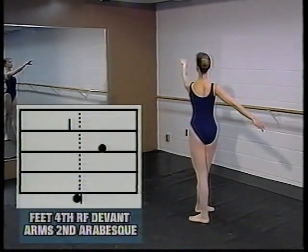Now the feet are in fourth position with the right foot in front, and the arms are in arabesque. The left arm is in front, a little bit lower than the top of the head and slightly above the shoulders. The right arm is to the side and behind the body, just about at waist height.